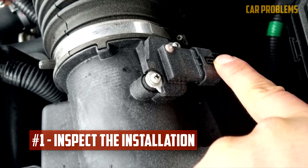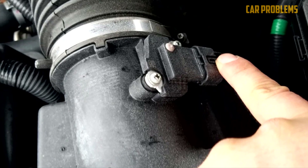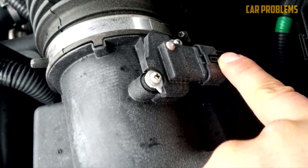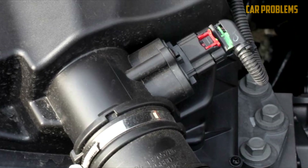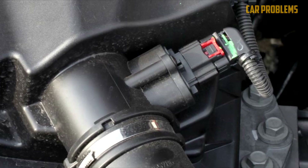Inspect the installation. It's crucial to verify all of the connections after replacing the MAF sensor. The new sensor might stay loose when you reattach it to the airbox and intake hose, which would be problematic. Additionally, it's crucial to refrain from touching the MAF sensor's element — it is delicate and handling it risks damage.